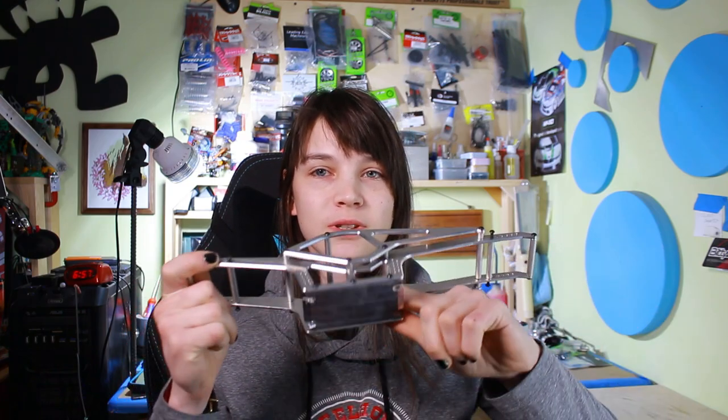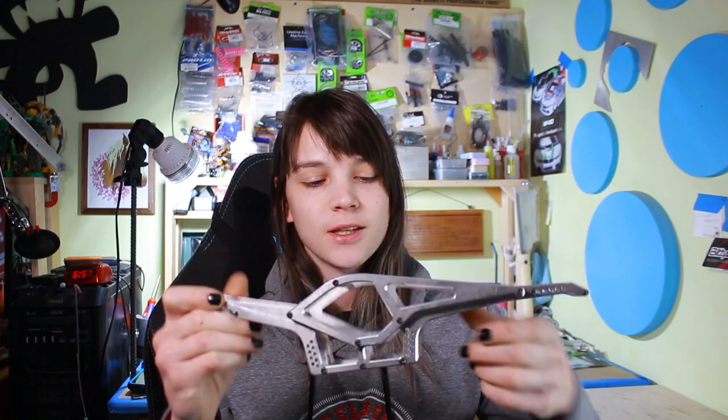Today we are getting back on the MOA build. You guys have been bugging me about it. Over the last three episodes we built this chassis. Last episode we built this custom machine skid plate, which I'm still really proud of. This whole chassis looks great. Today, as you know by the title of the video, we are building suspension for this thing. I'm going to do upper and lower links along with shocks.